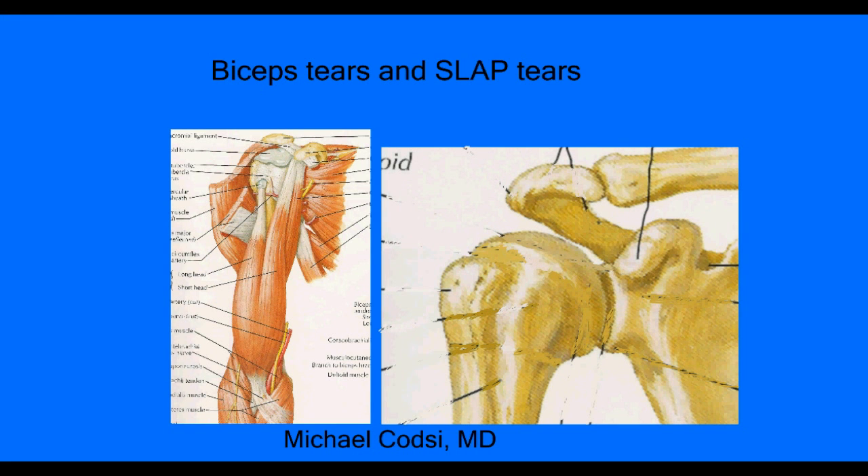Hello, my name is Michael Kotze, and I'm an orthopedic surgeon at the Everett Clinic here in Everett, Washington. I'm going to be talking about biceps tears and SLAP tears.